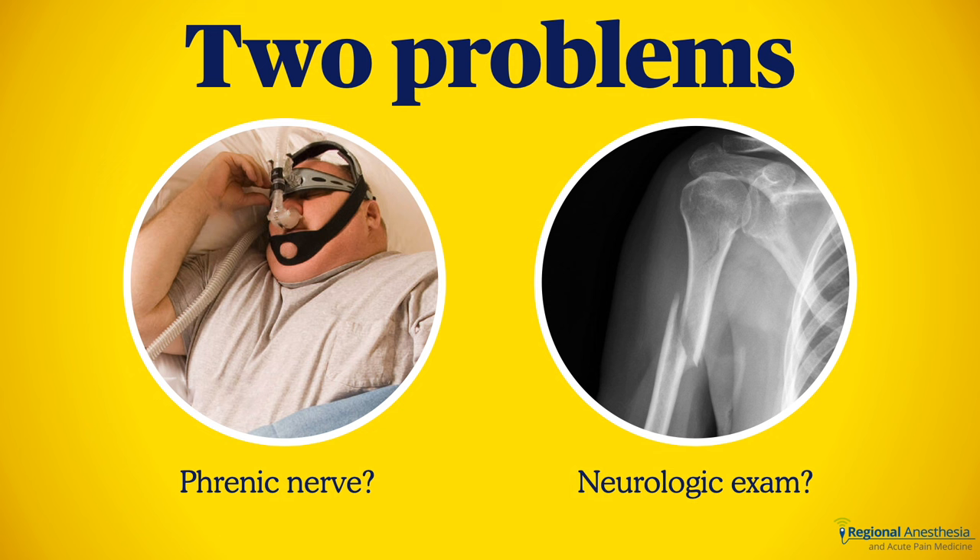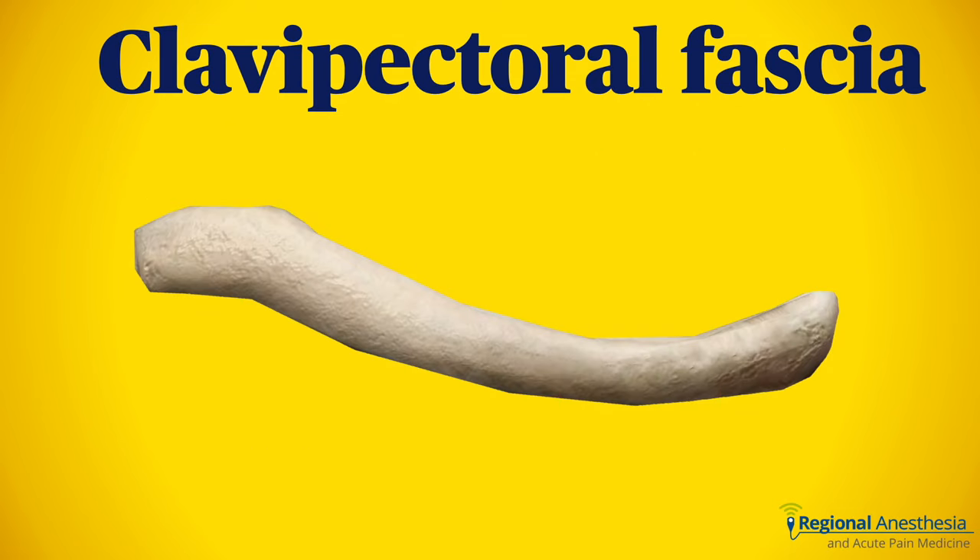The other scenario is when there's a question of neurologic integrity and you don't want your block confusing the issue after surgery. Fractured clavicles have been known to impinge on the brachial plexus, and a post-op deficit can be hard to sort out if the arm is still numb. Similarly, clavicle fractures often occur in the setting of other upper limb injuries. If the surgeon wants to evaluate radial nerve function after mid-shaft humeral fracture plating, it's best not to do a pre-op block. Here's where the clavipectoral fascial plane block comes in handy.